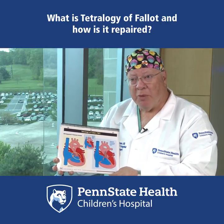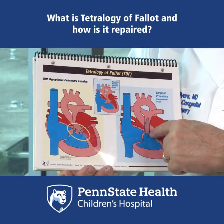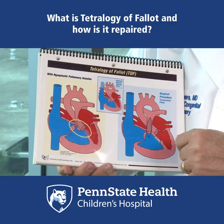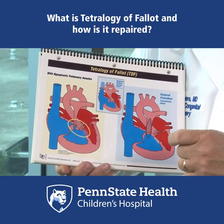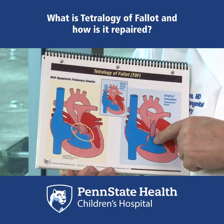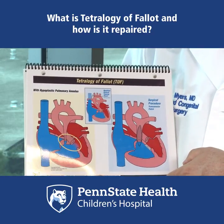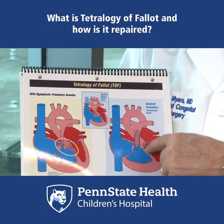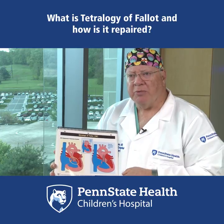To repair Tetralogy of Fallot, it requires an open heart operation. During that operation, we cut out that muscle that you can see here, and we put a patch across the valve area to provide unobstructed blood flow to the lungs. We also put a Dacron patch to close the hole between the two lower pumping chambers.